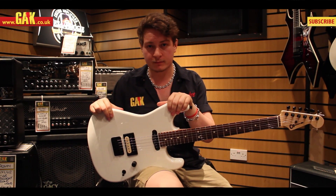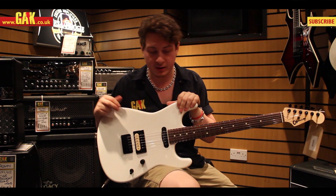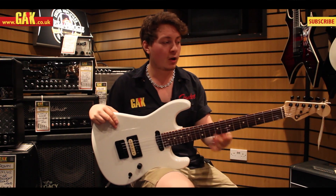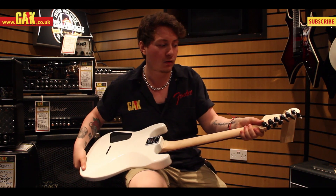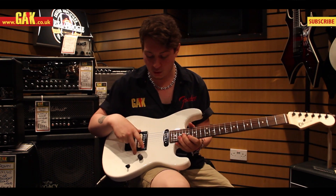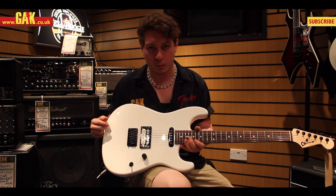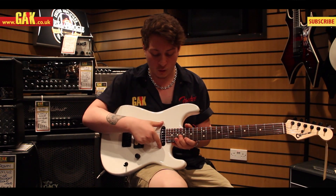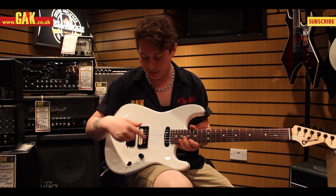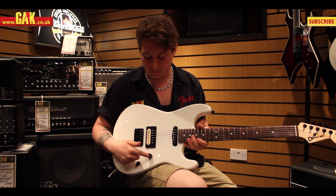It's got locking tuners on there as well with the small Charvel logo. We have a Seymour Duncan JB Trembucker in the bridge and a Seymour Duncan stacked STK-S6 single coil in the neck position, one master volume.